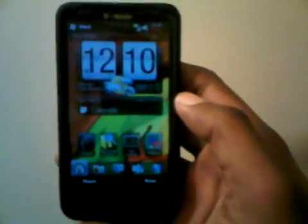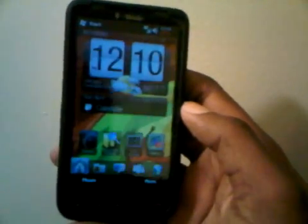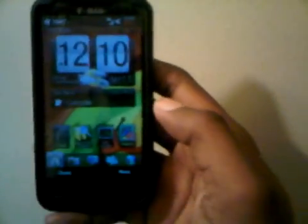What's up. I'm going to show y'all how to get the games working on the SNES ROM on the HD2, because I've been getting a lot of messages on how to set it up. I'm going to show you right quick.